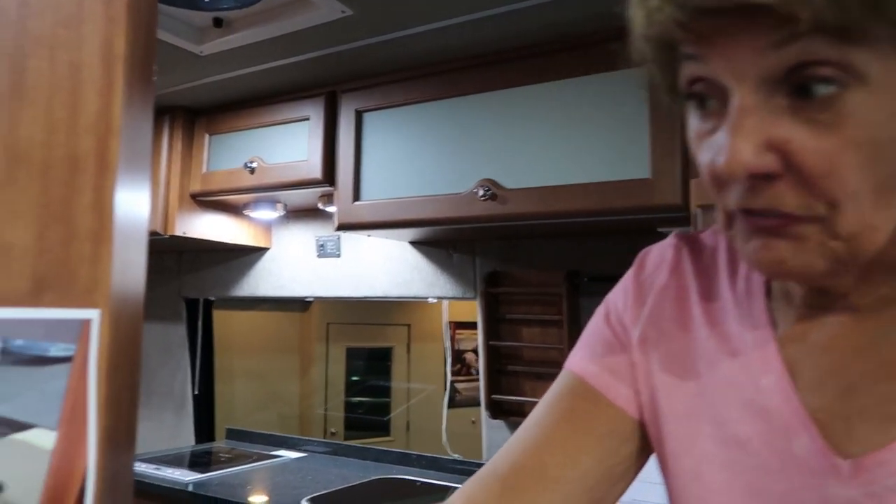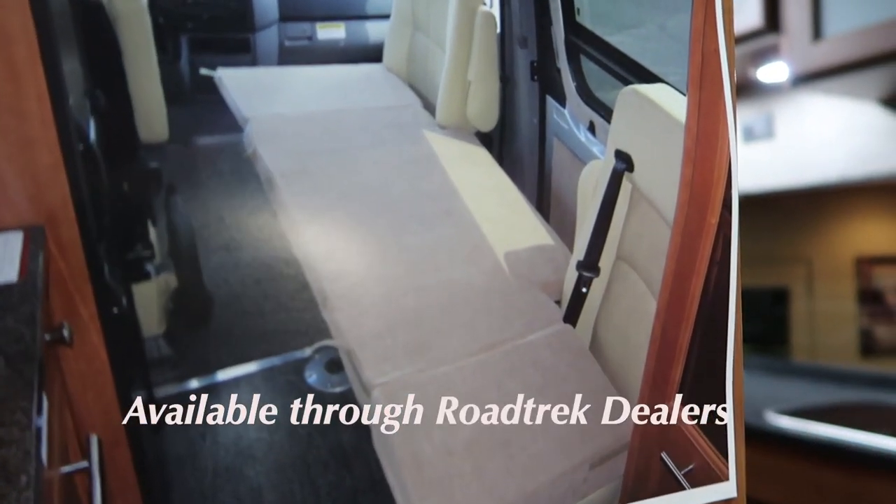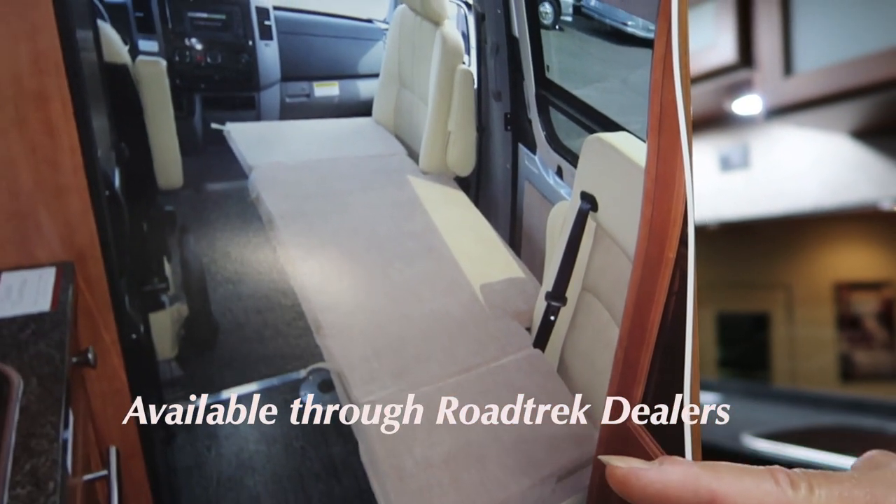In the Sprinter, there's a version that fits with the passenger seat and the rear seat that also makes into a bed. I'm too tall for this — I'm 5'7" — but it's perfect for a child or a grandchild.